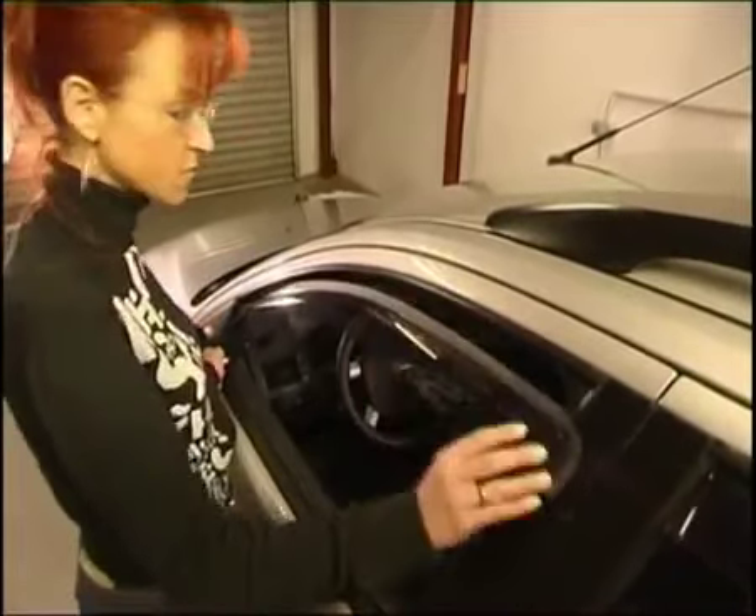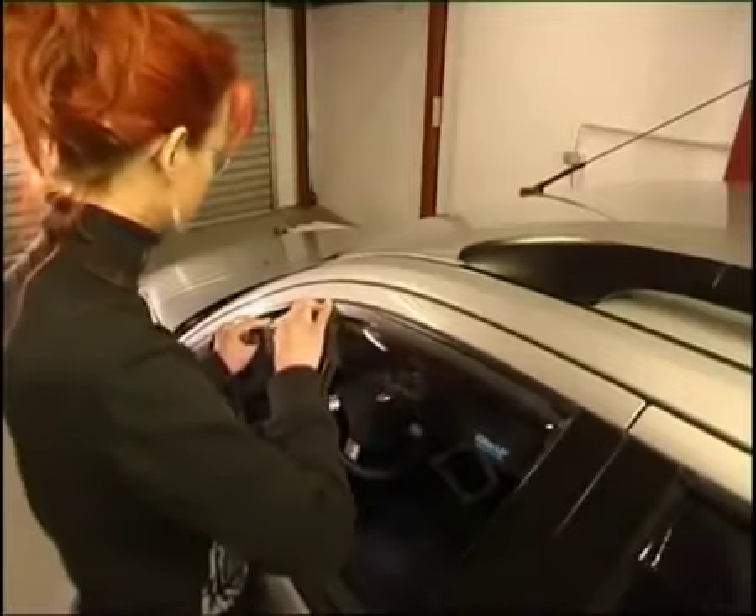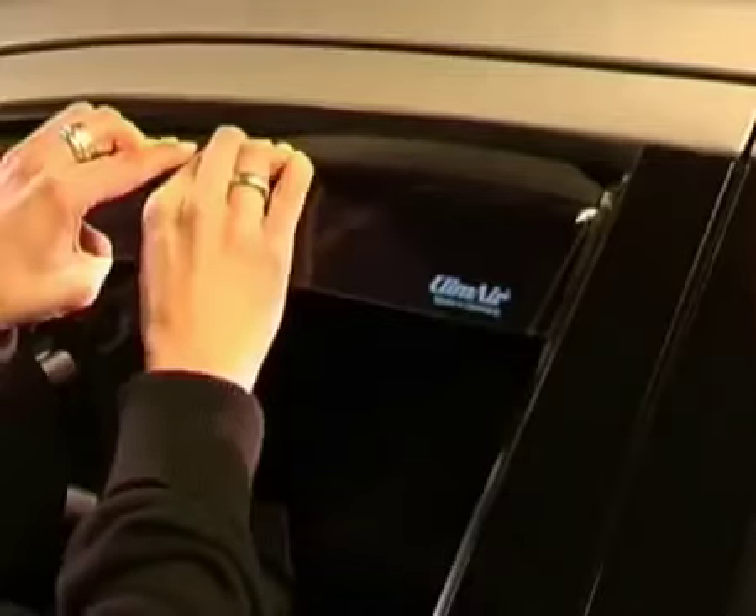Hold the mirror end of the deflector in the left hand and push the right corner of the milled flange into the rubber window channel of the door by bending the deflector a little. Then, beginning at the mirror end of the deflector, push the wind deflector into the rubber window channel step by step.